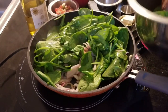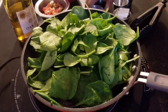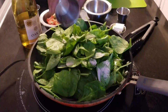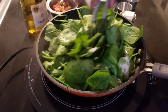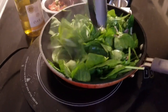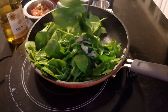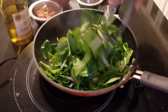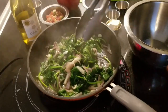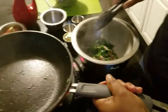It will probably wilt down to nothing. The onion and garlic is full of fragrance. So I have rinsed out my bowl — I'm going to take this out for a quick second so I can work on my fish, and then we'll plate everything up. It's that quick.